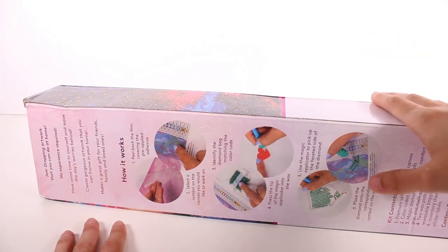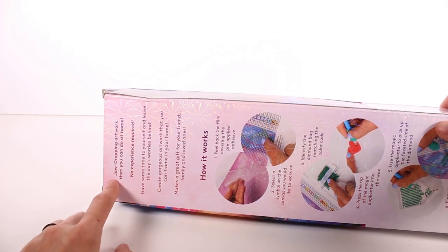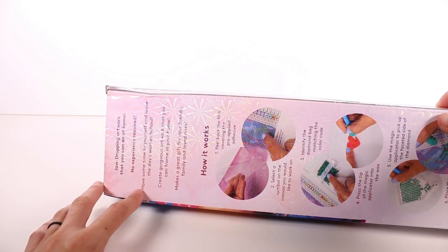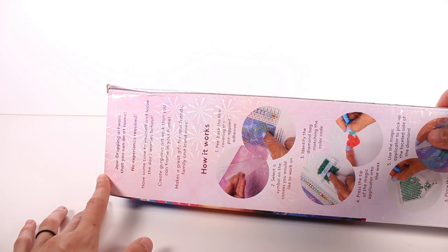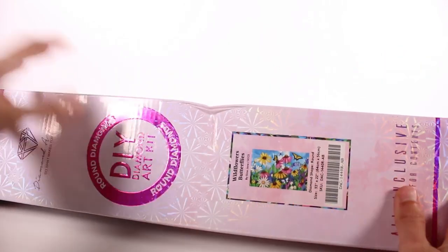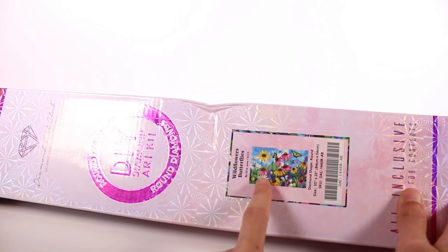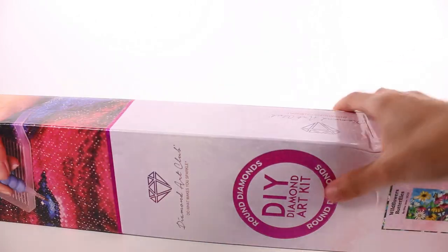There's also an inventory sheet with pre-cut sticker labels — this is all you need, you're ready to go. Jaw-dropping artwork that you can do at home, no experience required. You get to have fun, have some time to yourself, and leave the day's worries behind. You can create gorgeous artwork to frame in your home. I would love to have this in my home because we are big gardeners — this looks like coneflowers, daisies, and obviously butterflies.